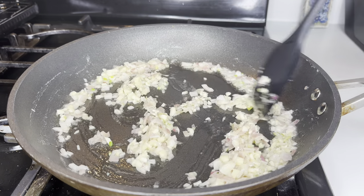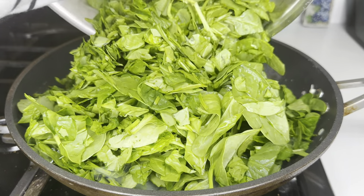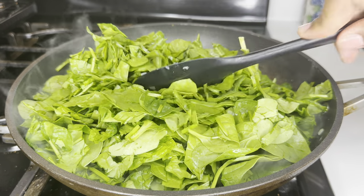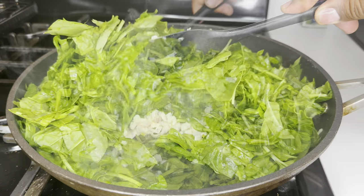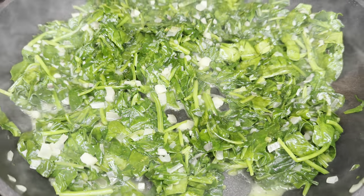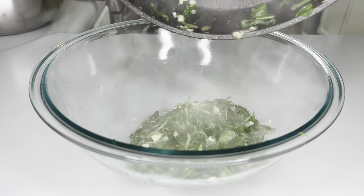Once everything is nice and tender, we're going to come with as much spinach as the Lord allows — I used about a whole pound of spinach right here. If you're using frozen spinach, you don't really have to do this part. We just need to cook down the fresh spinach, and it doesn't take any time — about one to two minutes and it's nice and tender.